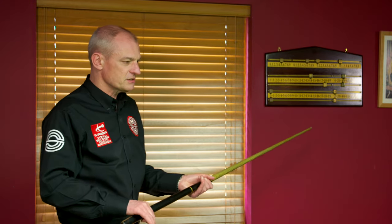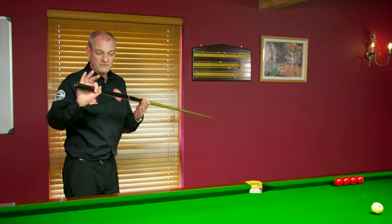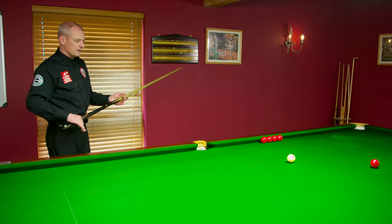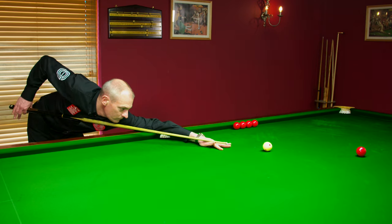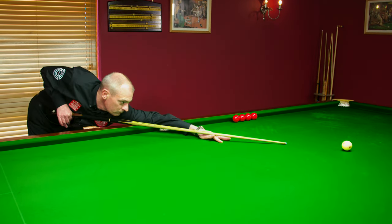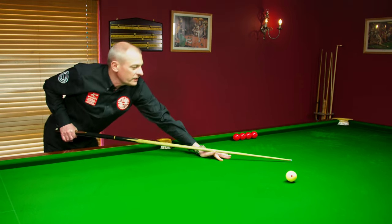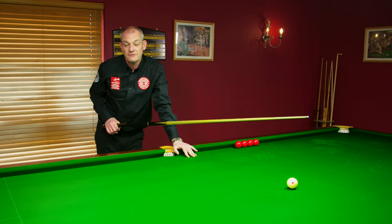So we're just going to pop this red into the quarter pocket. I'm going to strike down low on the cue ball with a very light grip, just with the thumb and the forefinger. We've screwed the cue ball back there about two feet with no effort whatsoever.